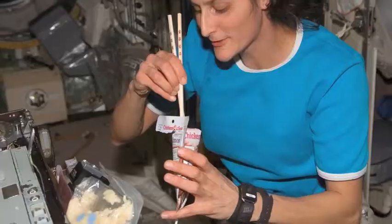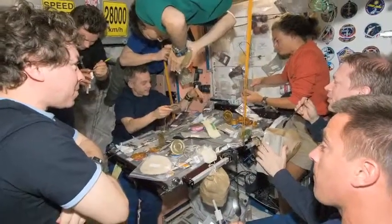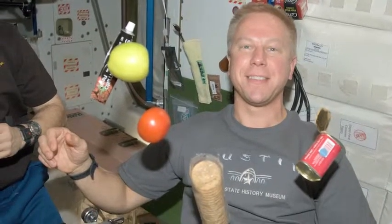Nothing better in space. When we open a can or a foil pack up there, we really don't want to waste any food because it's very difficult to get it up there. But sometimes there's a little bit more than we can eat. So being able to put leftovers in the fridge is a luxury that's just wonderful to have on the International Space Station.